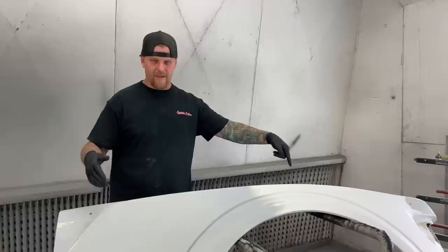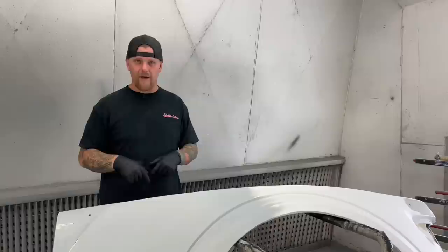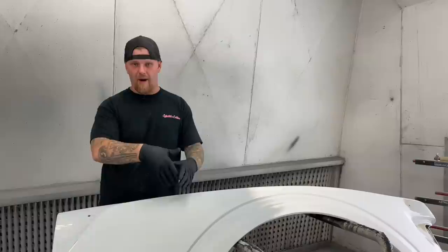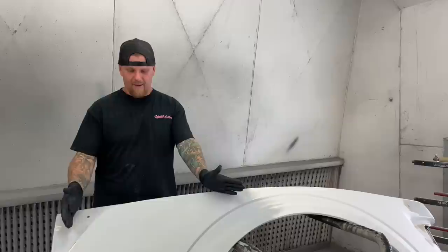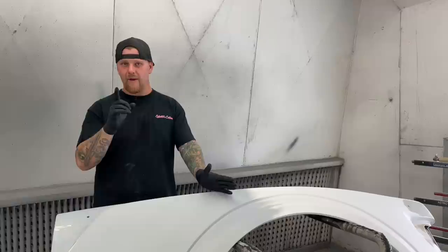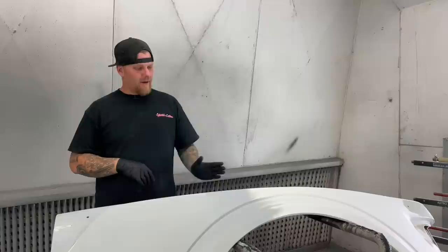The thing you guys need to know: we had some questions on whether you can just spot prime if you have a filler breakthrough or bare metal breakthrough. Yes you can — you just need to make sure that the area you are going to prime is sanded beyond where you are going to be priming. In this case we wet sanded the entire thing, then came in and did all of our bodywork and priming, but we have one more quick little prime where we have some breakthroughs to seal it.